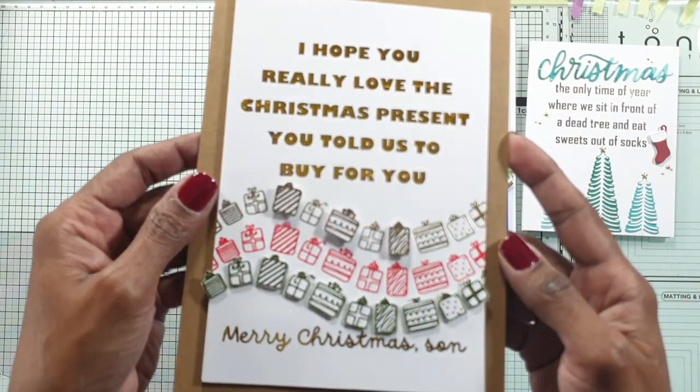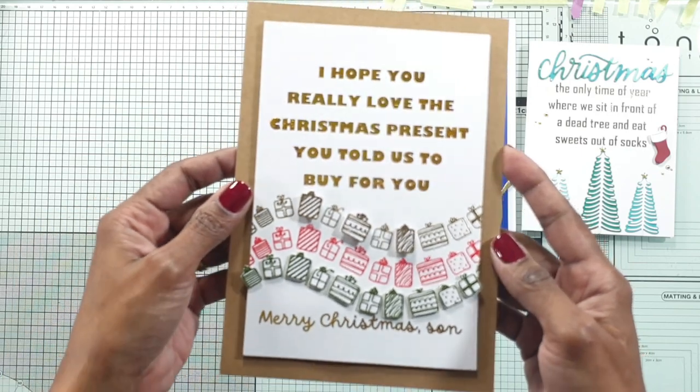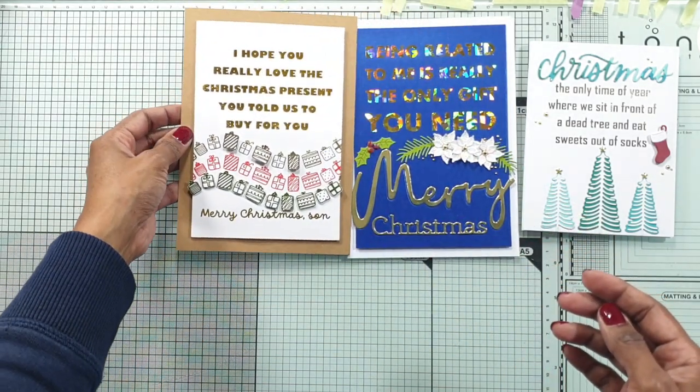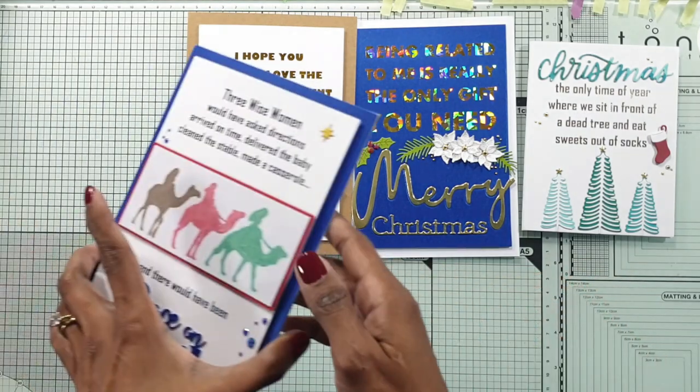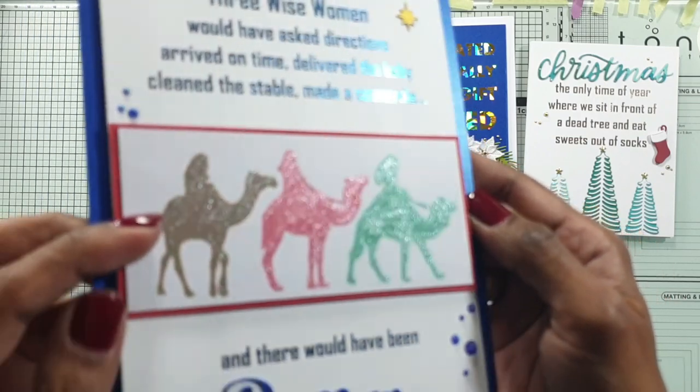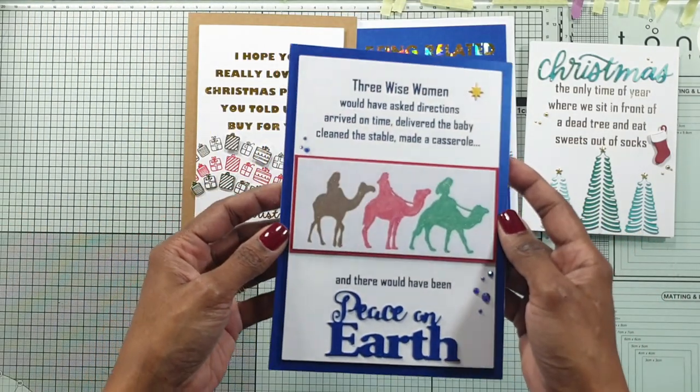I really hope you enjoyed the video. If you want to give this a try, do give it a try and drop me a line in the comments on YouTube or in my blog to let me know how it went. I would love to see your cards as well. Take care, happy crafting, and I'll catch you in my next video.